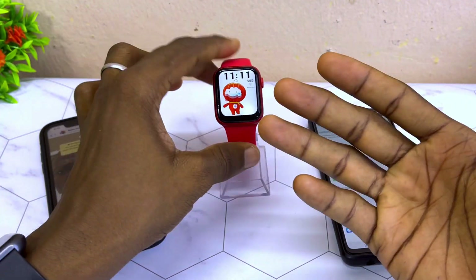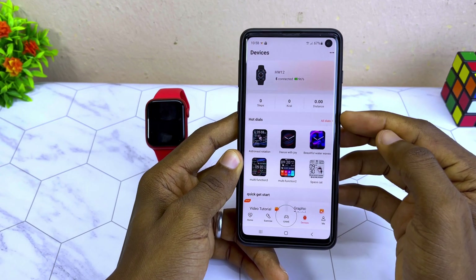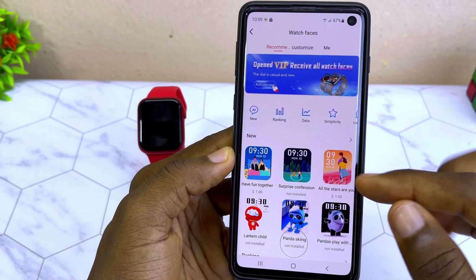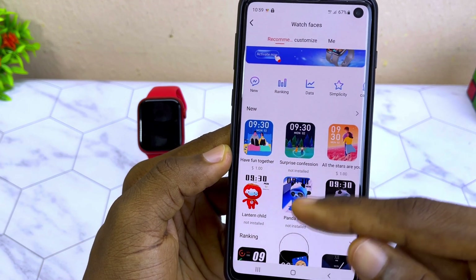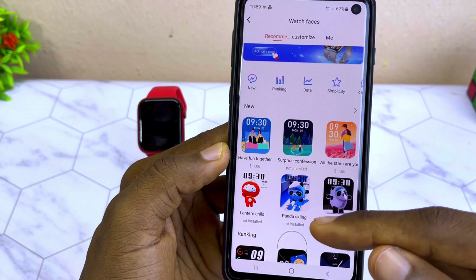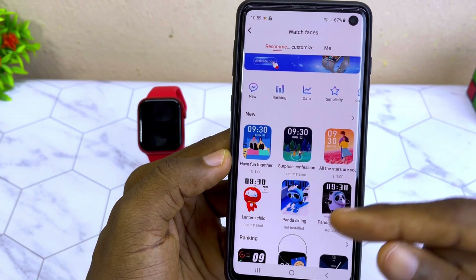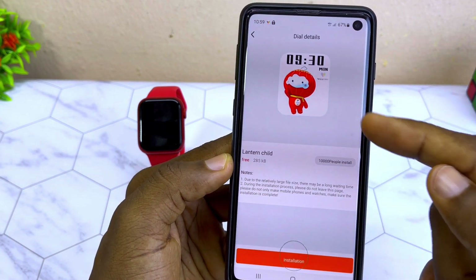To change your wallpaper, come to the watch face option and select 'All Dials.' You can see some with a dollar sign and some marked 'Not Installed.' Most of the ones marked 'Not Installed' are the free ones, while those with a dollar sign you have to purchase.